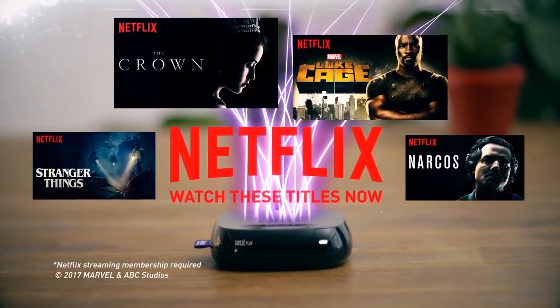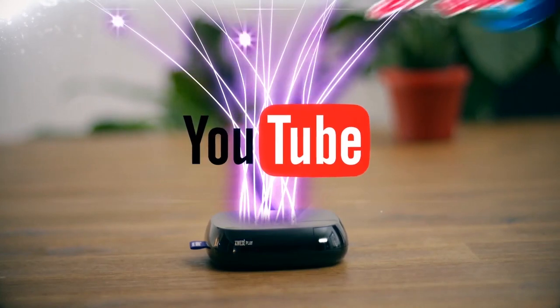And just like that, we're done. Your wish list has just become a reality. There are over 100 streaming channels to choose from — like Netflix, YouTube, Red Bull TV, NBA and TED. It's unlike TV.